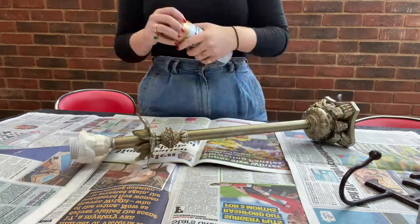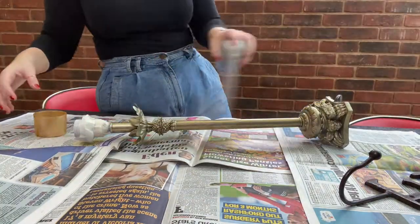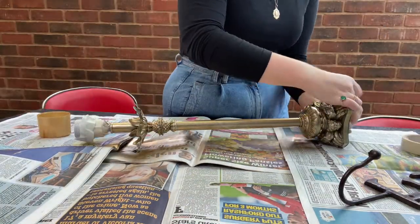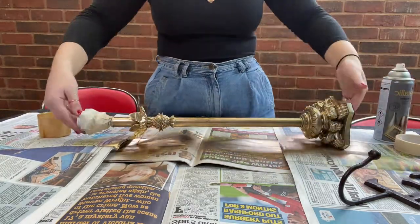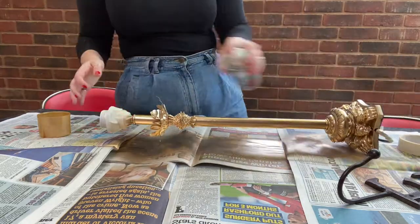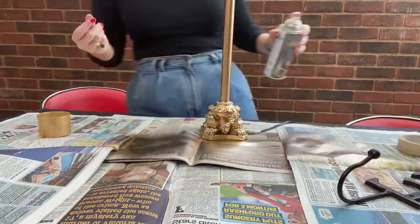First of all, I got started on the stand itself. I actually found this in the TK Maxx discount section for 70p a couple of months ago and I absolutely love it. But I wanted to make the gold a little more vibrant, so I pulled out my trusty spray paint and got cracking.